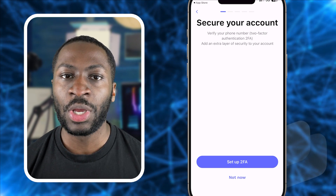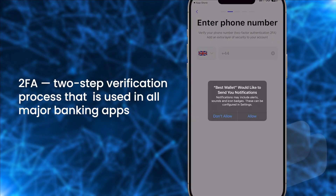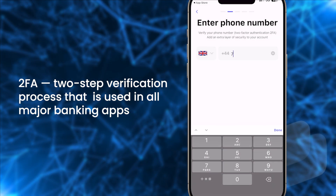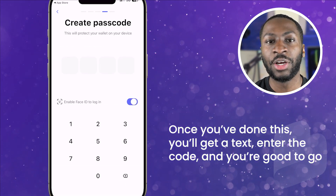After entering the code, the next step is to set up 2FA, also known as a two-step verification process like used in all major banking apps. I would always recommend setting this up and using your own number. Once you've done this, you'll get a text — enter the code and you're good to go.